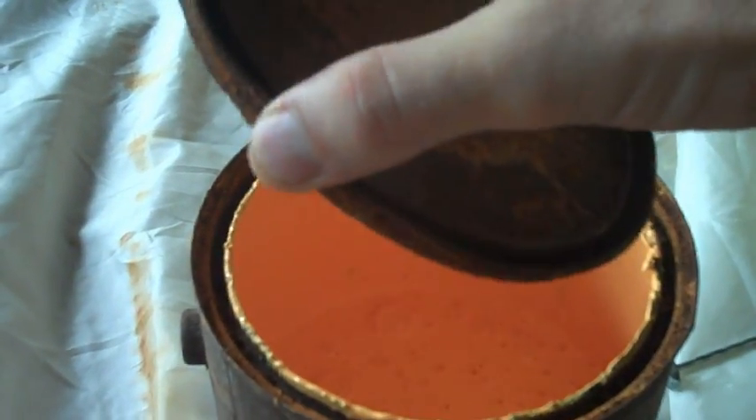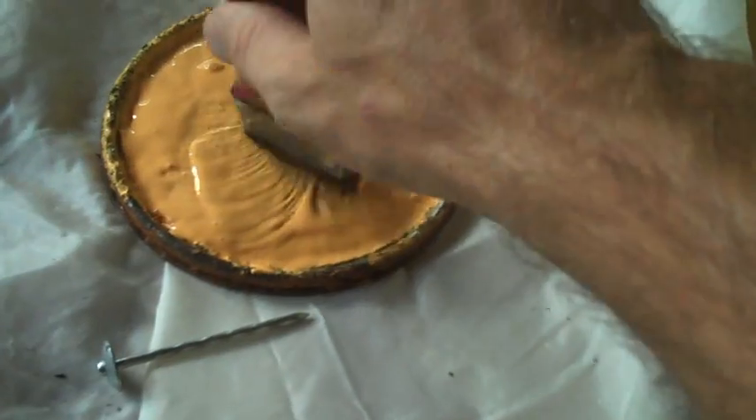Orange paint — or glue — it's pretty much the same thing.